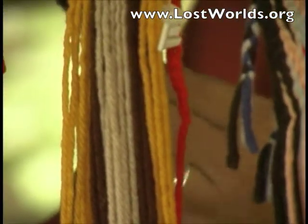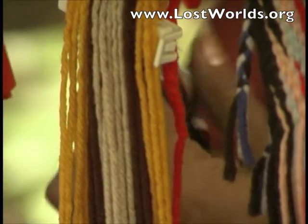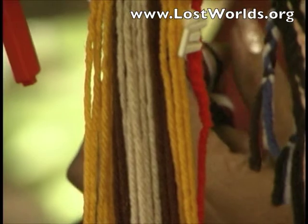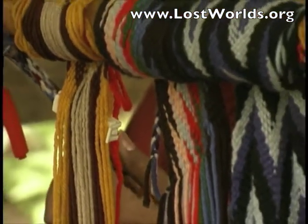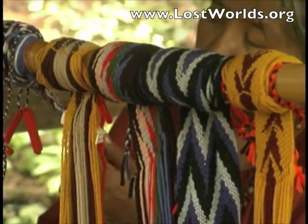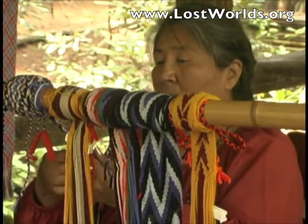Before the introduction of this material, they would use the inner fibers of the Indian hemp plant or the fibers of the mulberry root bark, which is also dyed in the same dye as inside the basket section. It would take them around three to four days to complete a belt, depending on the length and width.